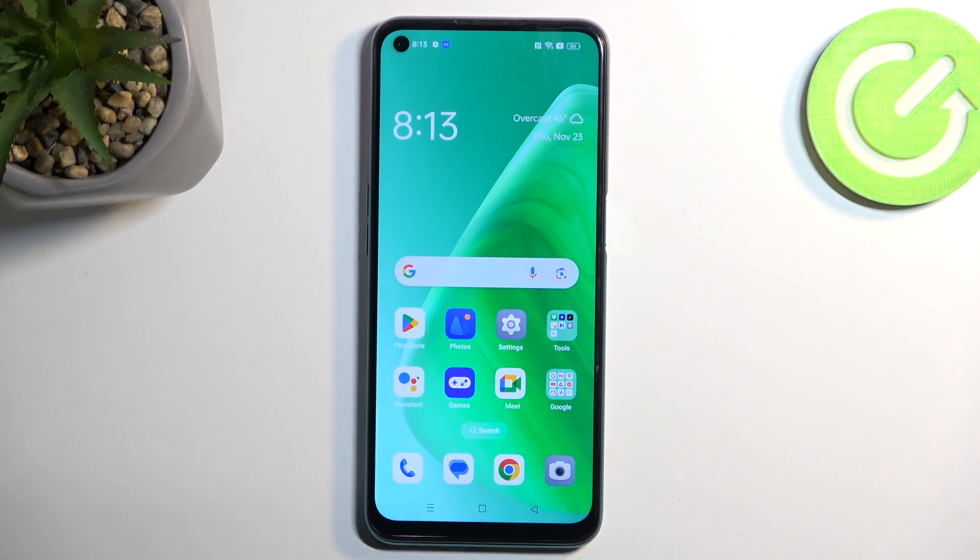Welcome. In front of me is an Oppo F19, and today I'll show you how we can hard reset this device through settings.